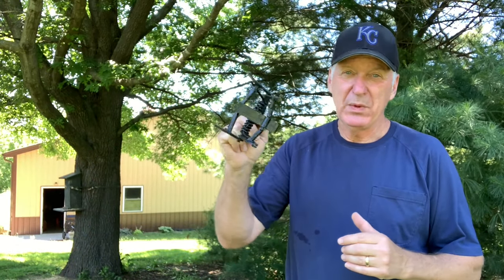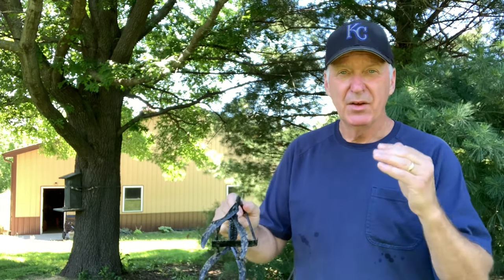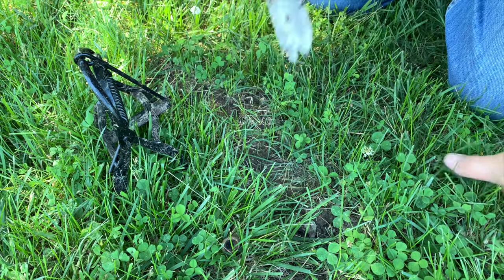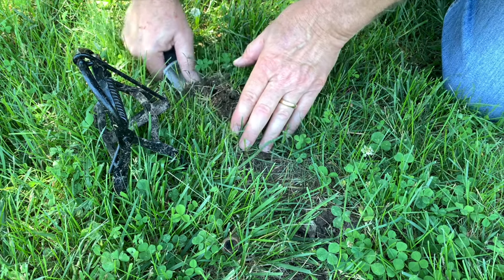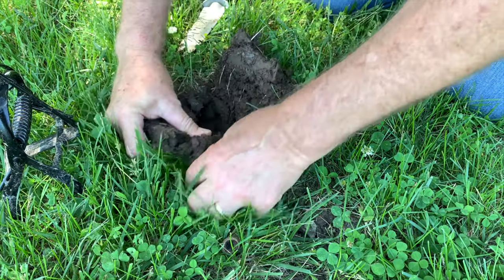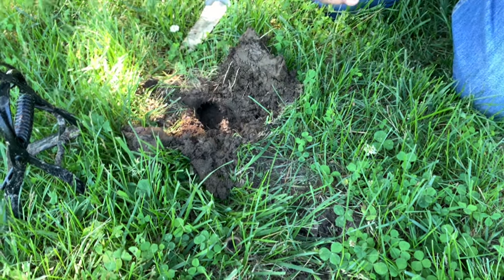I've been using this trap for a couple of weeks now and I've learned a few things. First, if they stop using a run that you've got it set on, don't be afraid to move it to a newer, fresher-looking run. Second, the way you set it is really important. The first thing you want to do is find a nice straight spot - this one looks really good. I'm going to dig down and find the hole on this side and the hole on this side. He's not very far down, I can feel it, and it's super muddy from all the rain we've had. I'll peel this back - you can see the hole there.